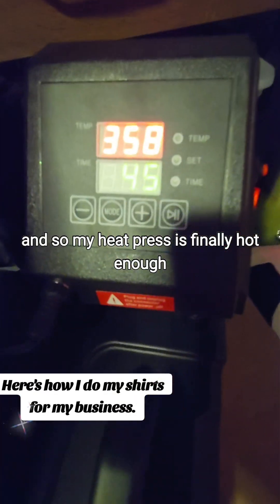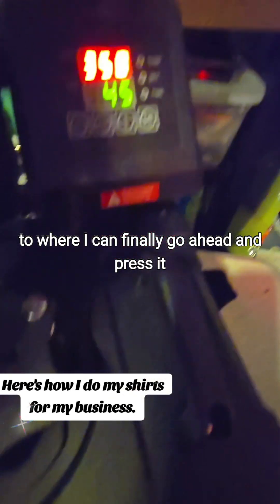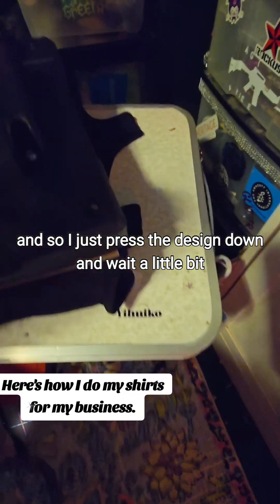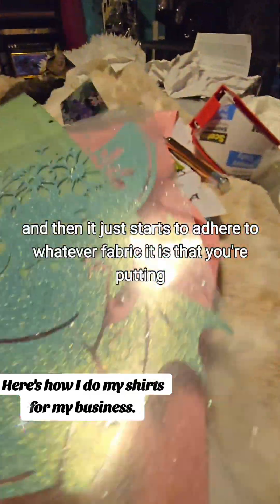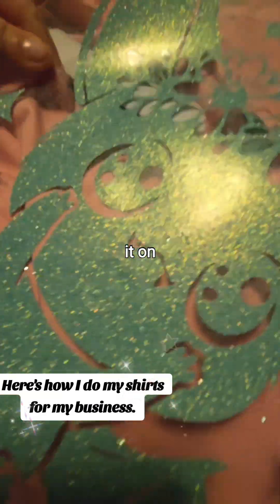So my heat press is finally hot enough to where I can go ahead and press it. I just press the design down and wait a little bit, and then it just starts to adhere to whatever fabric it is that you're putting it on.